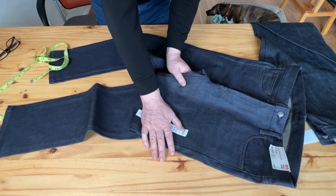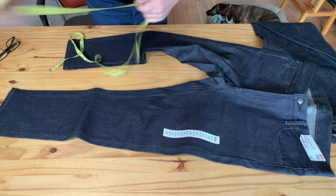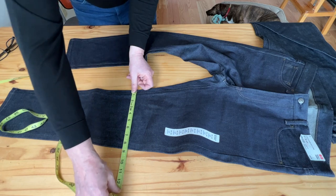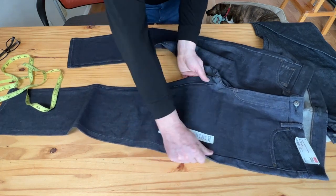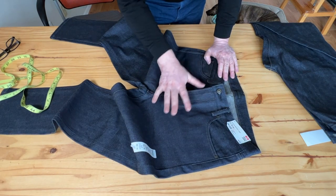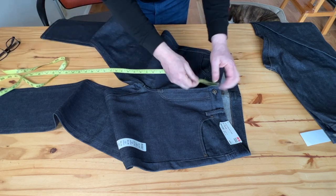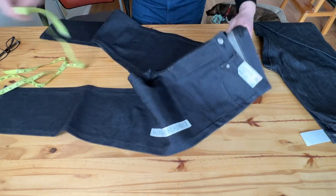The knee measurement — 13 inches down — is about 8.75 inches, which is fine. I do have some issue with the thigh area being a little fuller than I want. The front rise is very nice though: the website says about 10.25 inches but in fact it measures about 10.5 inches, which is kind of perfect for me.